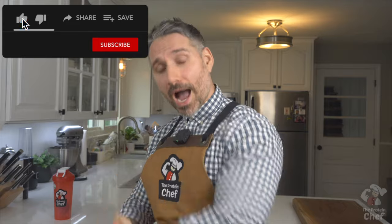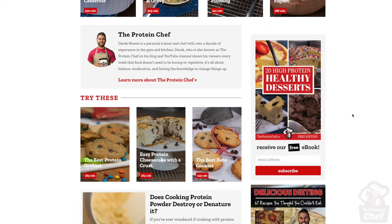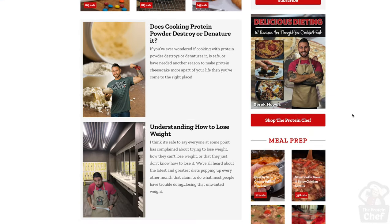With that said, thank you all for watching. Hit that thumbs up button for more high protein recipes without protein powder. Subscribe if you haven't already so you never miss a recipe. Don't forget to check out the ProteinChef website for all your healthy recipe needs, and of course, stay healthy.